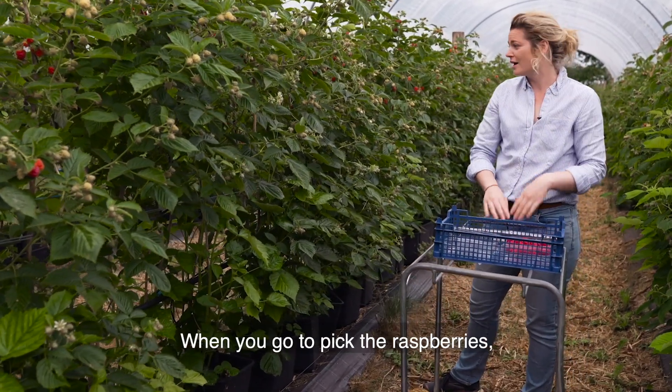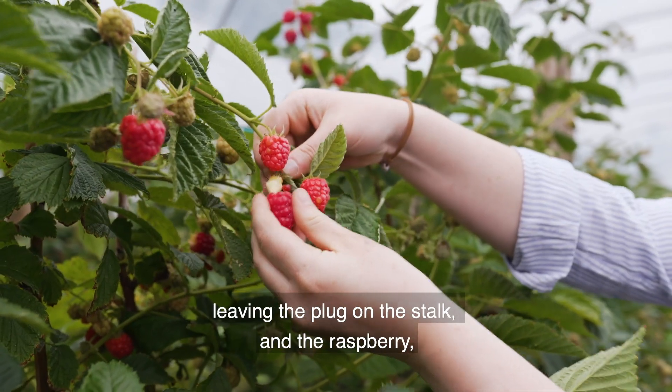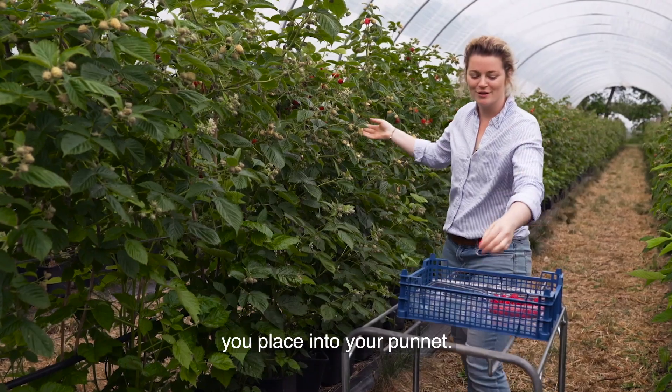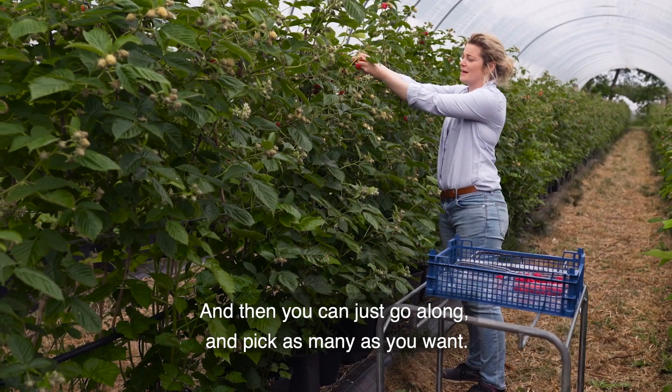When you go to pick the raspberries, you put one hand on the stalk and the other hand on the raspberry, leaving the plug on the stalk, and the raspberry you place into your punnet. And then you can just go along and pick as many as you want.